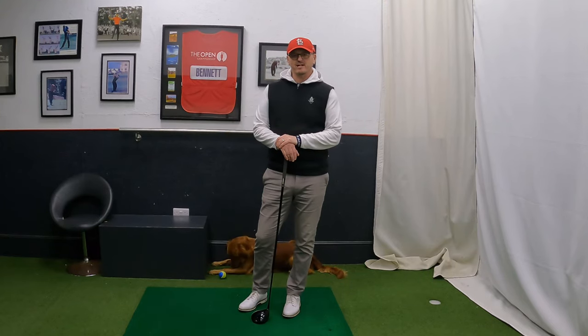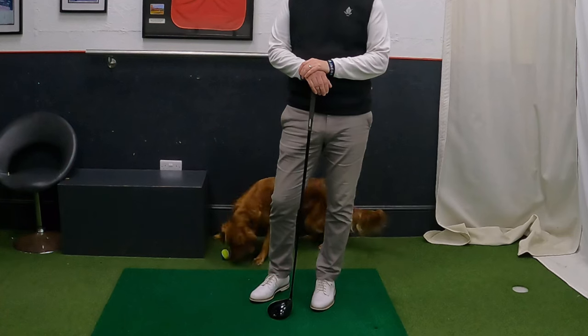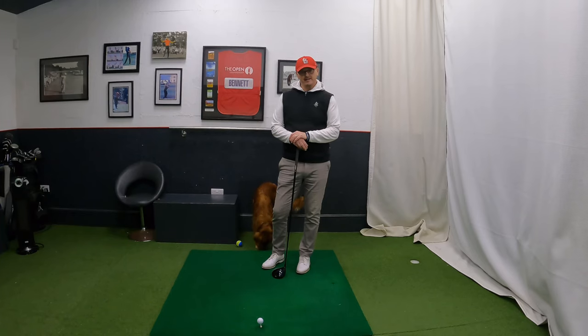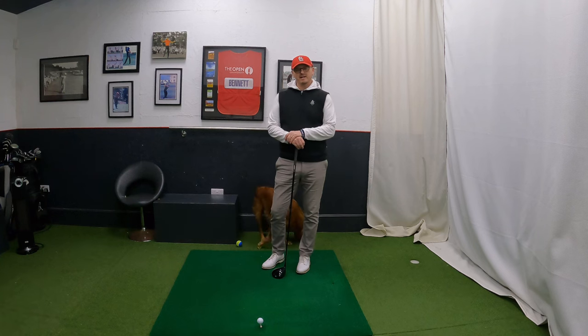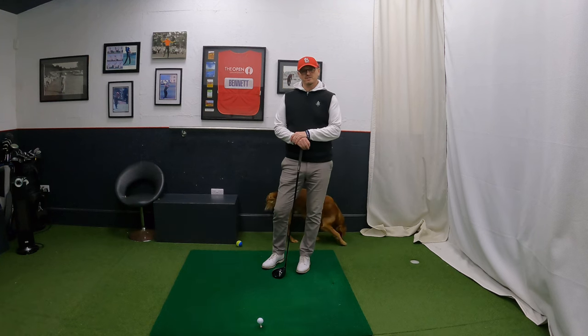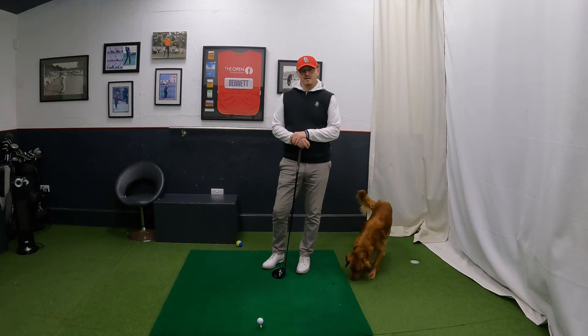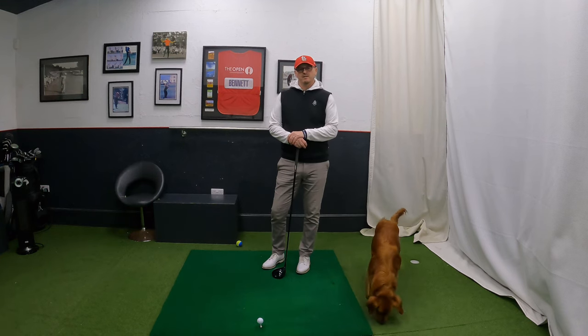Hi everyone, welcome back to another video on the channel. Thank you very much for joining me. My name is Warren Bennett, and as you can see we've got Trev behind me in the normal position next to his tennis ball. We are in the Academy at Chesterfield Golf Club, who have kindly allowed me to do a few videos inside — much appreciated to them.